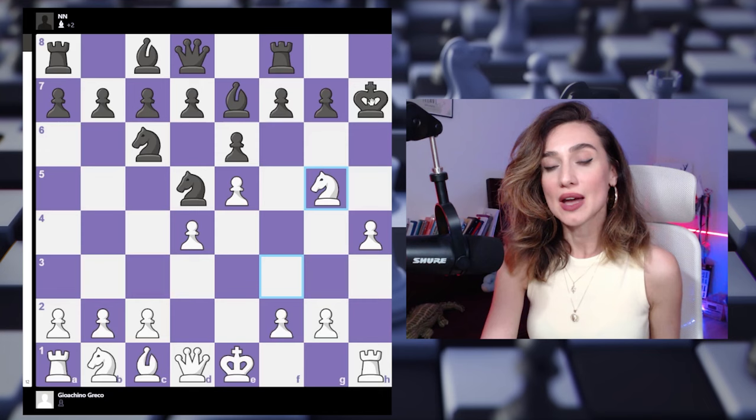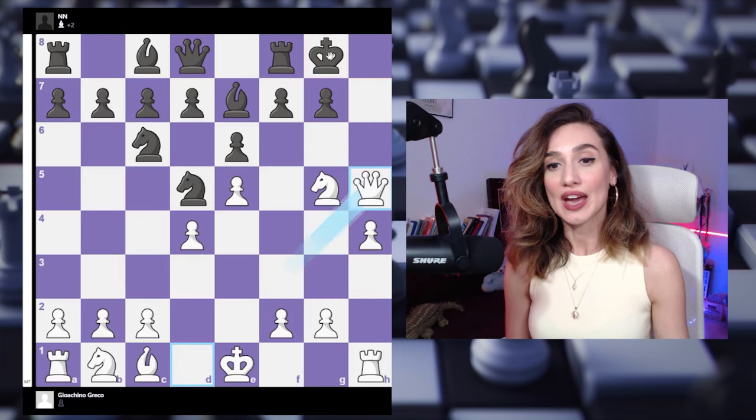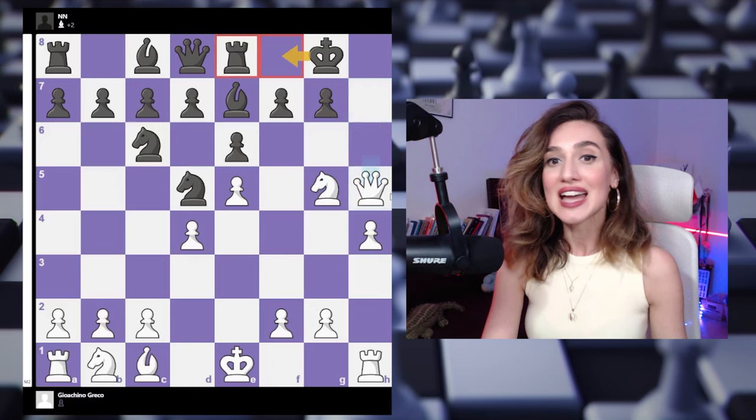Let's start with king to g8. If black tries to hide on g8, we have queen to h5 — the queen gets into the game and there is a checkmate straight away. After rook to e8 to try to run away, the king goes nowhere — there's a check and checkmate on the back rank.